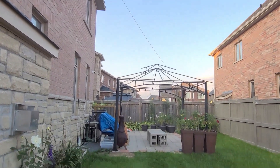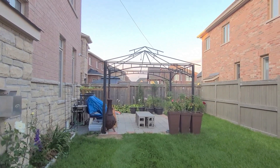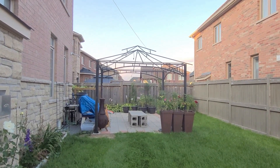I rested the middle part of the wire to the top of the gazebo. Then I took the gazebo canvas roof off because fall and winter season is coming soon.